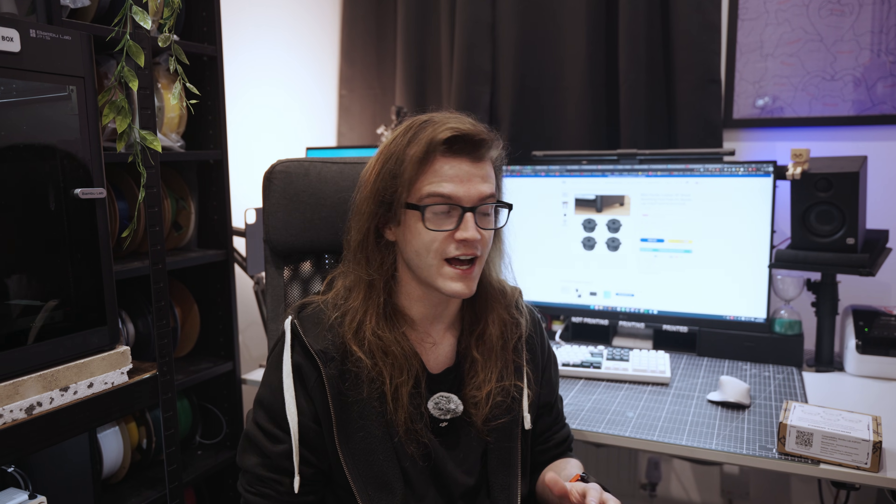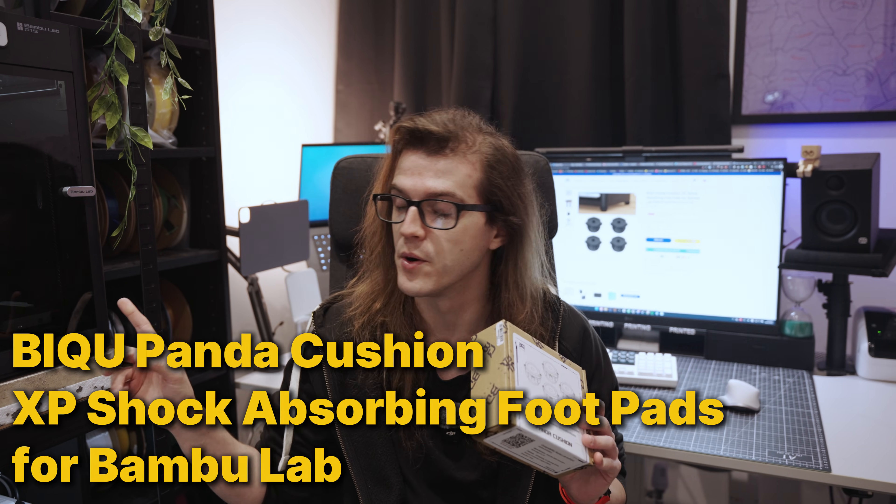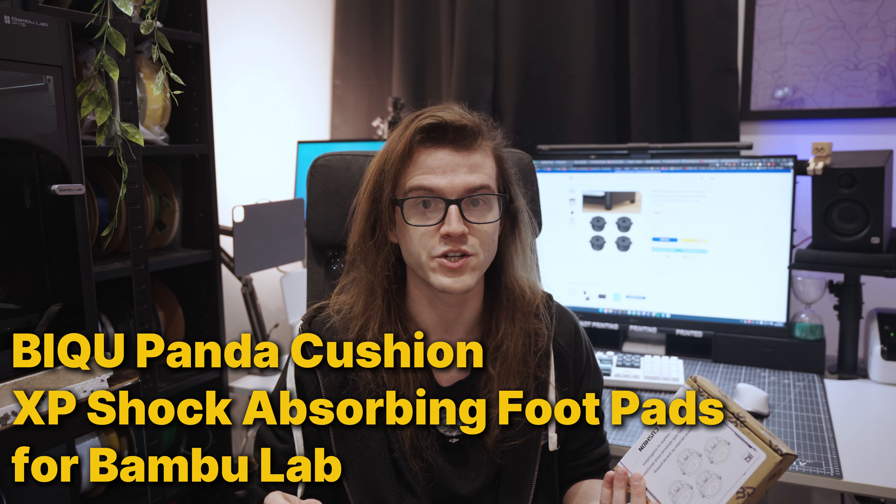I run about 10 3D printers at a time in my flat above another person, so it causes a lot of vibration to go downstairs. Whilst I've had no complaints yet, I'm aware of the noise. So today we're going to be trying to mitigate that even further. We're going to be using the BQ Panda cushions and putting them on our six P1S's here to see how much they can actually help.